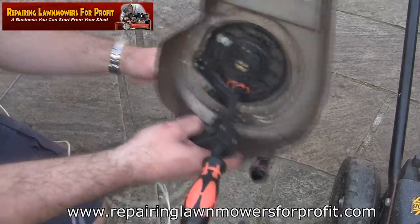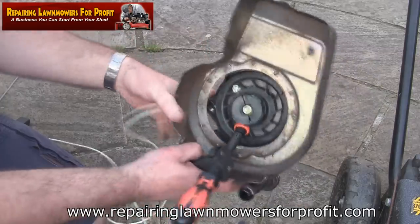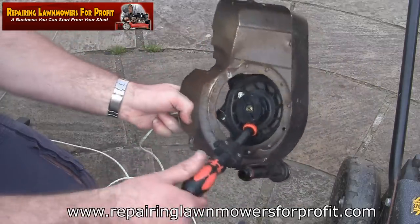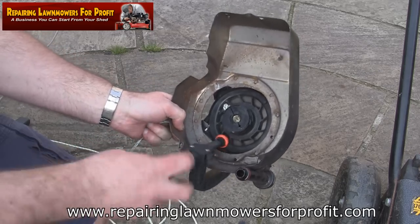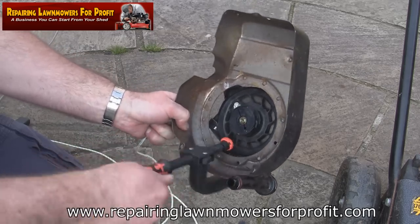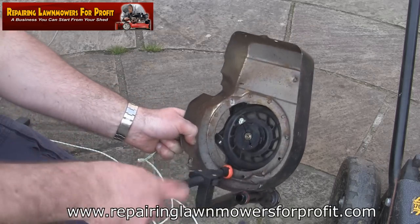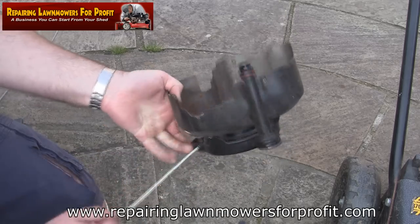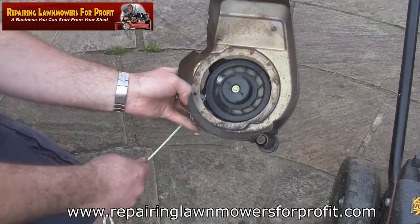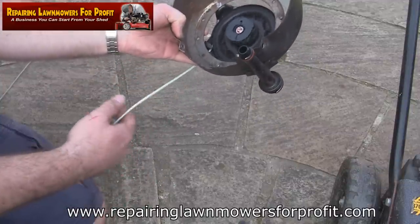Now what we do is take this - with one hand I hold all the pull cord so it's not going to shoot back in. I've tied it, got hold of some tension on it, and I'm going to release this clamp. I've got hold of this pull cord with one hand - I can feel it's trying to pull its way back in. I'm going to get everything lined up and very slowly take this back in, making sure there's no twists or bumps in it.